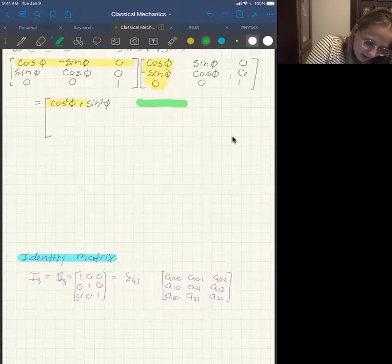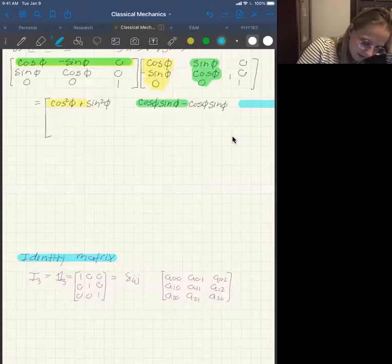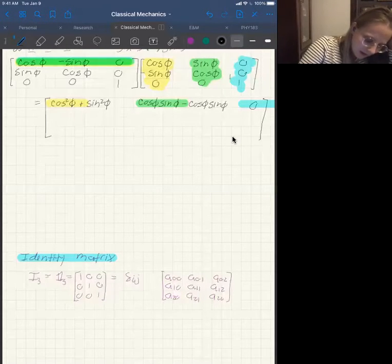Next, for the first row, second column element: cosine times sine is cosine-sine, then negative sine times cosine gives minus cosine-sine, and zero times zero is zero. For the first row, last column element: that's the dot product of the first row and the last column — cosine times zero, plus negative sine times zero, plus zero times one — so that whole element is just zero. You repeat that same process for all other matrix elements.